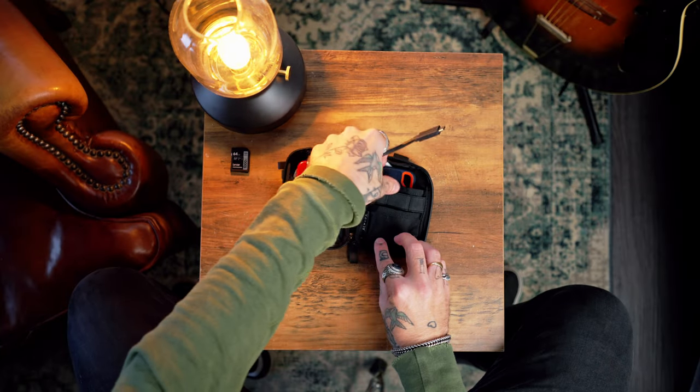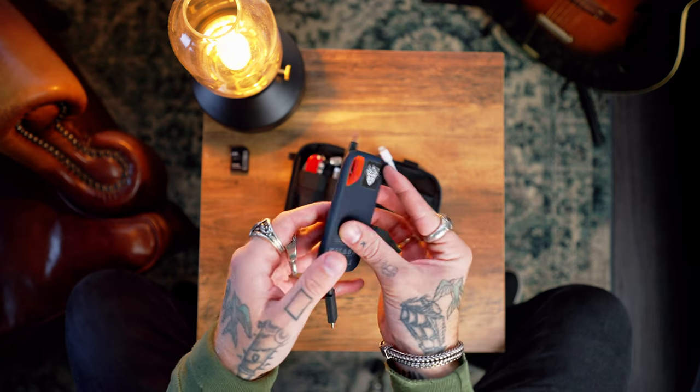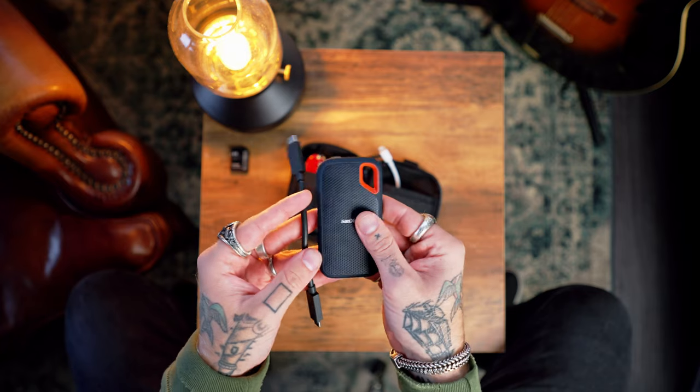Behind the memory card slots, I keep an SSD. Say I'm shooting a wedding — during their meal I'll go to my car and do a dump of all the footage and photos shot so far. There've been times I forgot to bring an SSD and my memory cards were full, so it's essential to have one. This alternates between a SanDisk and a Samsung T7 — both great SSDs, but I do prefer the T7. It's one terabyte and will generally never get filled up because it's just a backup in case I forget my main SSDs.